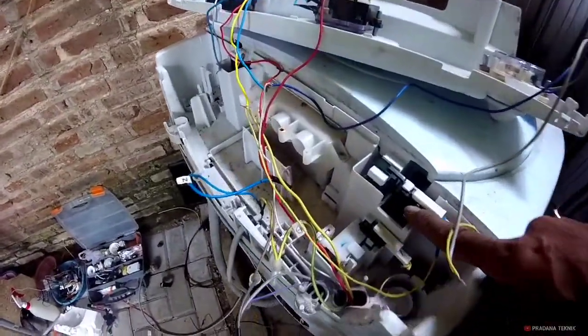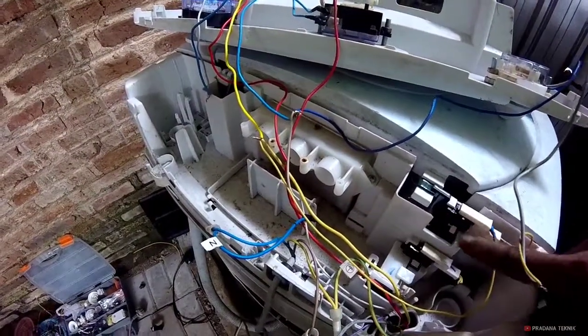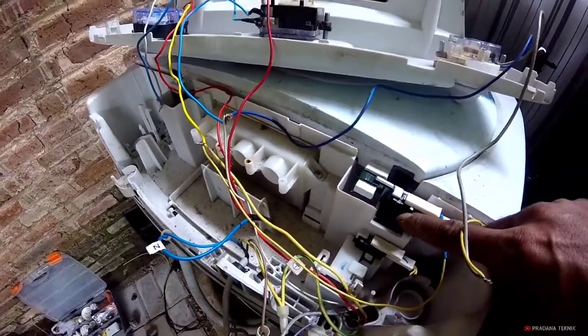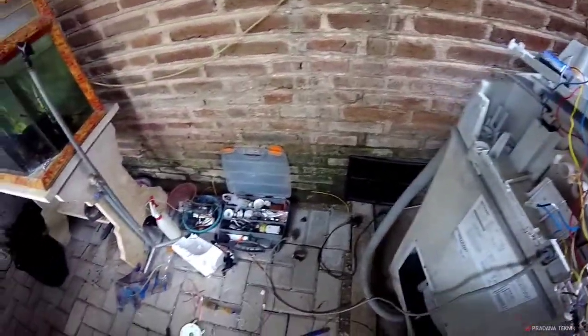The reason is that the door switch is broken, so I can fix it. Let's try to check if it can be done for the back of the pan. Let's do it first.